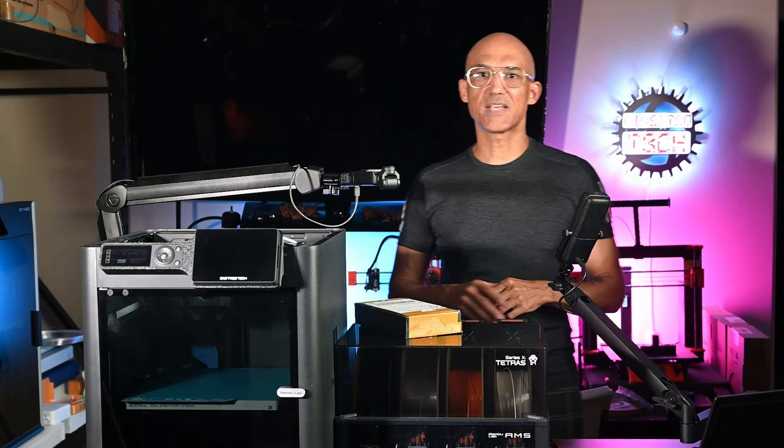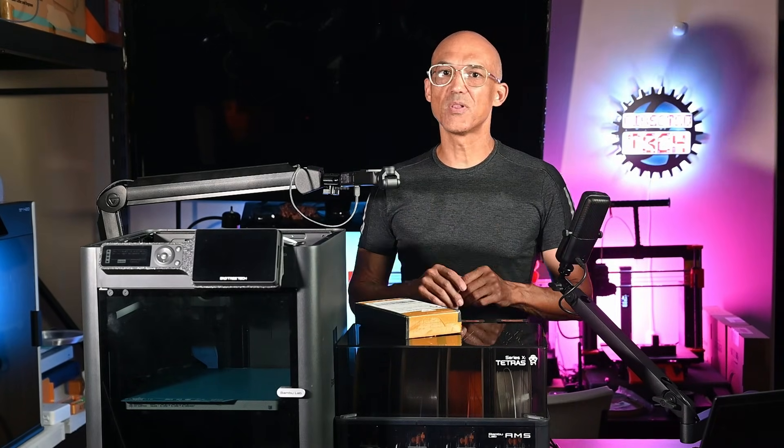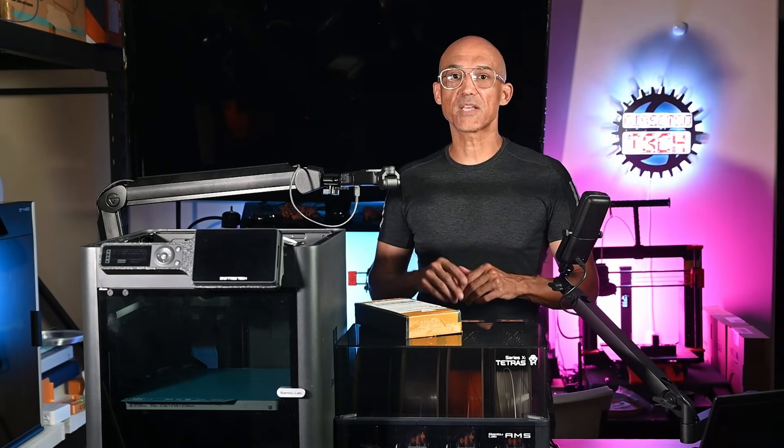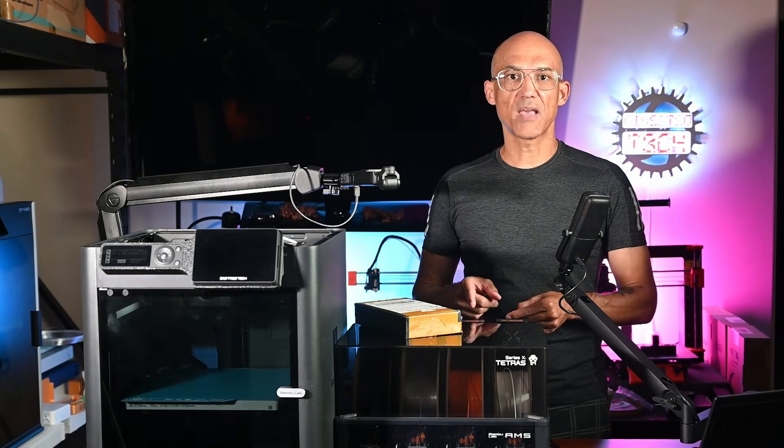Welcome back to Directed Tech. I am Rick, and today we are installing three simple, under $25 total upgrades to make your Bamboo Lab P1 or X1 and the original AMS even more reliable.